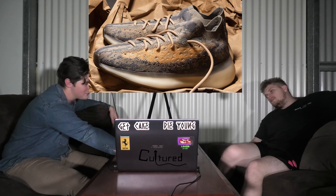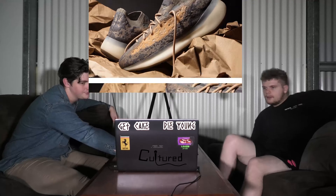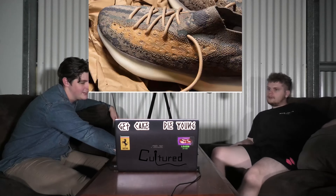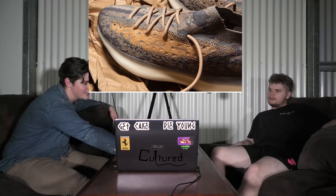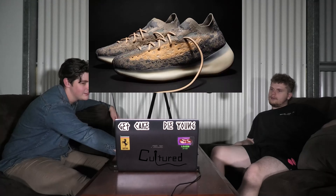We have seen the 380s before in the Alien colorway. This is the Mist. That looks like the inside of a fish — it looks like it's rotting and really old. It's quite bad.